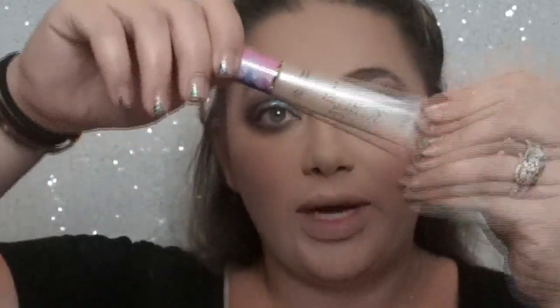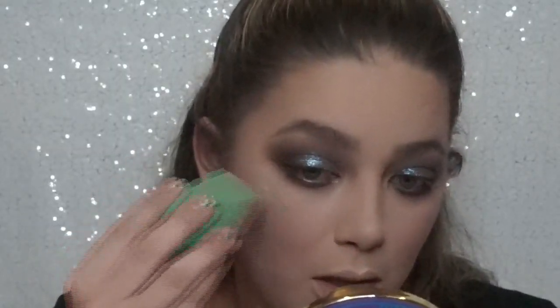Now I better highlight my face. I'm going to go with the Tarte Pro Glow Liquid Highlighter first. I think I'm going to do the liquid and the powder on top — just super pretty. Dab that in.